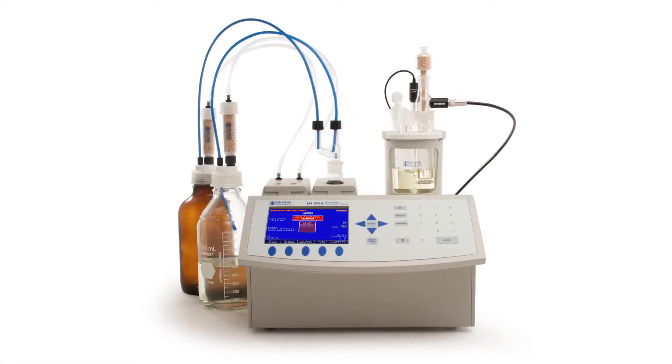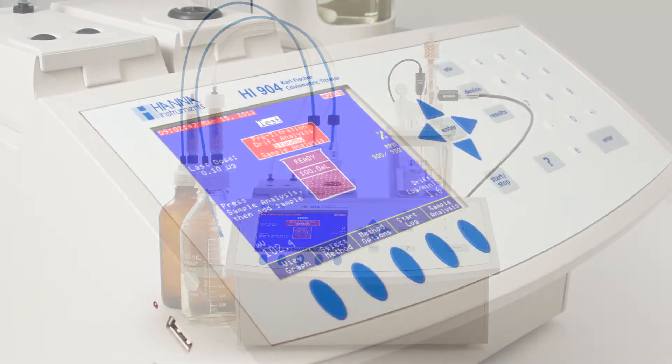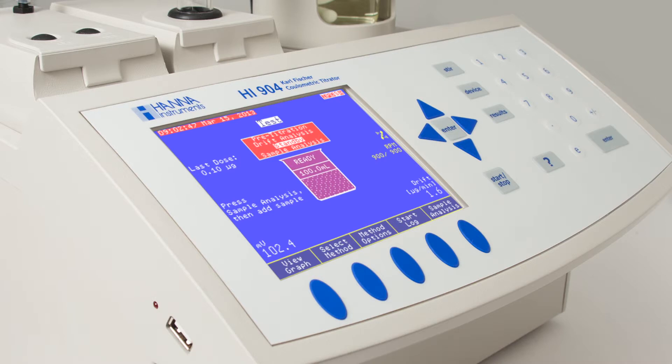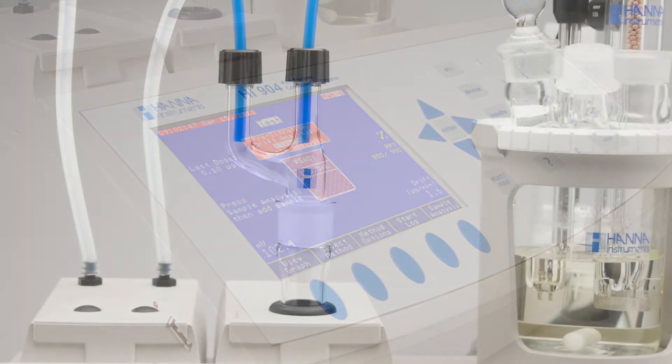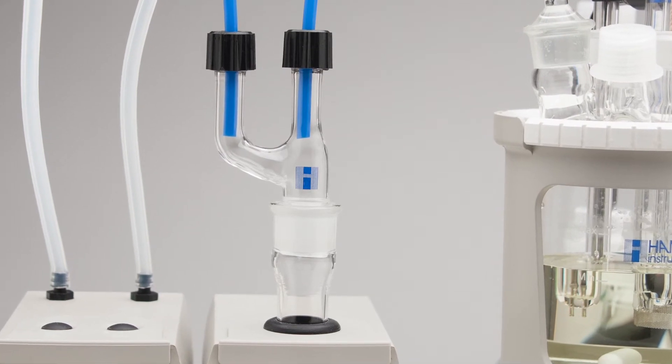The HI904 coulometric Karl Fischer titrator measures very low levels of water, ranging from 1 part per million to 5%. The HI904 features a sealed system with integrated diaphragm, air pump, and beaker adapter.